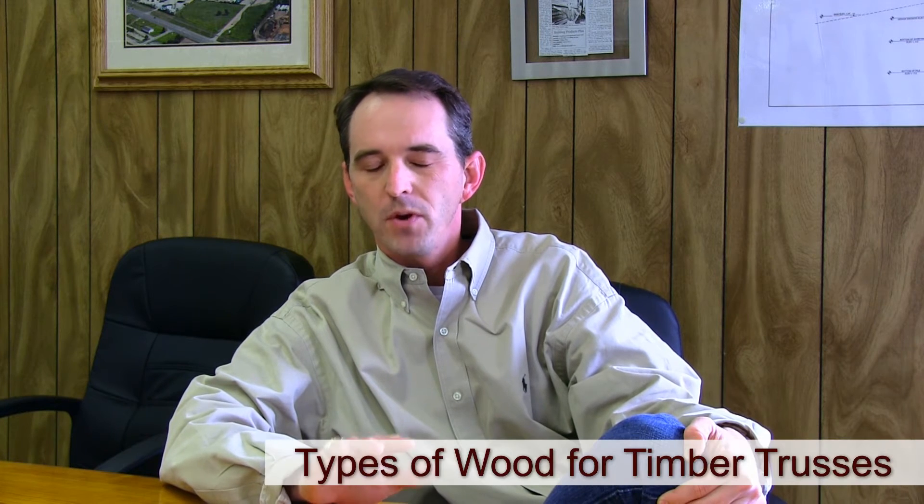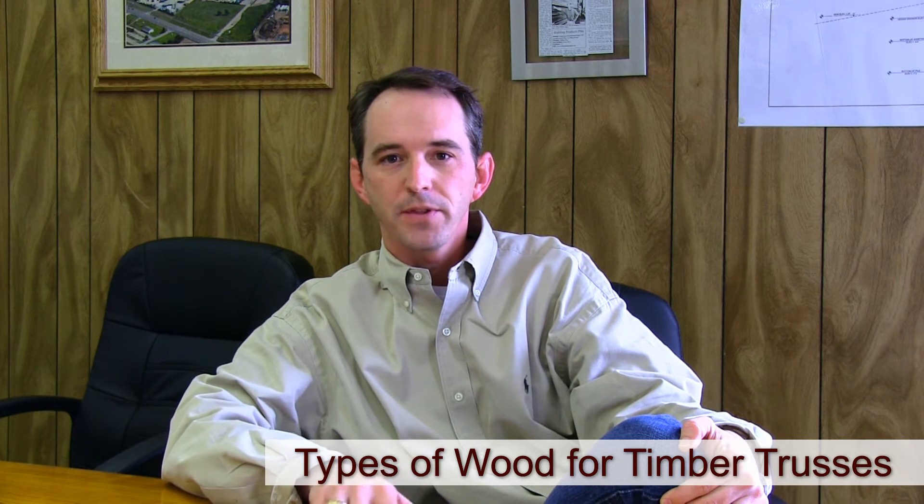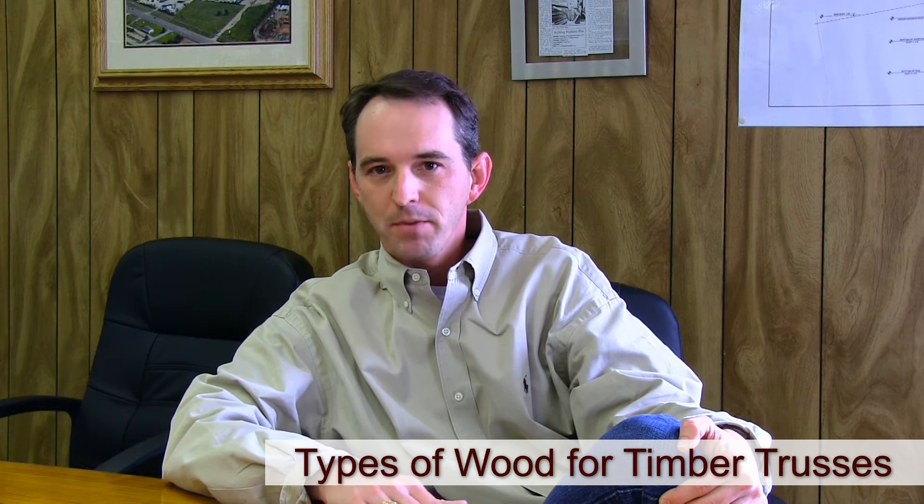The question we're often asked is, what can we build the truss out of? There are two species of wood we use most often — about 95% of all trusses are built this way because they're the most economical and offer the most structural value for the money: Southern Yellow Pine and Doug Fir. Both species can pretty much be used interchangeably; they have very equal structural values, and we can get them cut in large sizes and very large lengths.